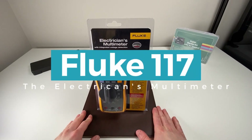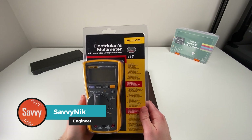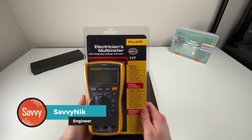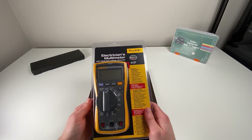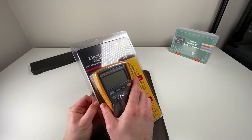Hey Savvy people, it's Savvy Nick here and today we'll be checking out the electrician's meter of choice, the Fluke 117 multimeter. I'm going to be opening this up for the first time today, so let's get straight into it.